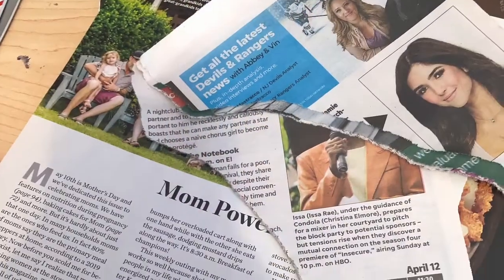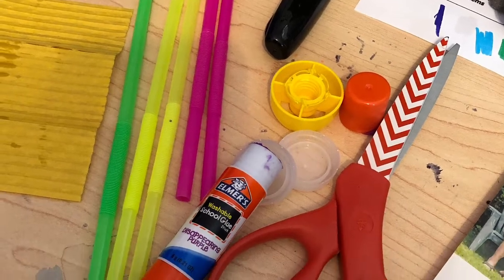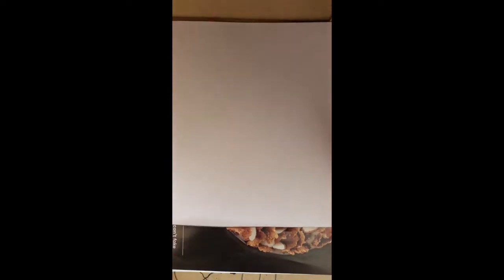Go ahead and grab your materials and let's get started. Okay first graders, I'm ready to get started with all of my materials. We're gonna create three flowers, so I'm gonna start by taking a magazine paper and I'm gonna cut out an area of this sheet here and cut out an area to the bottom to make some dirt.